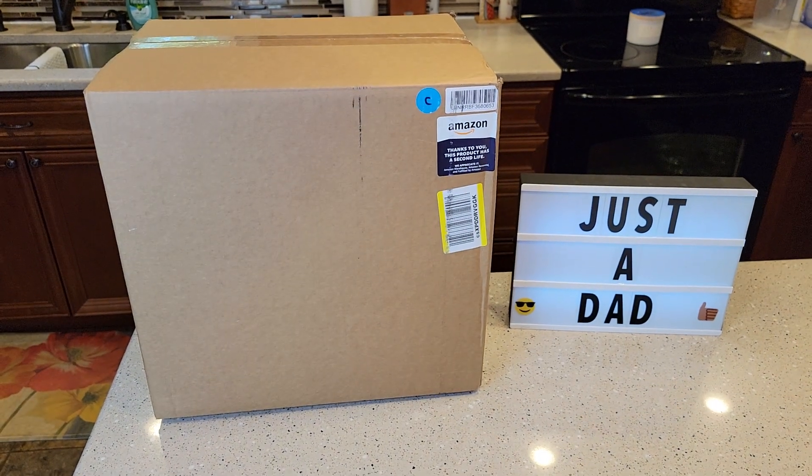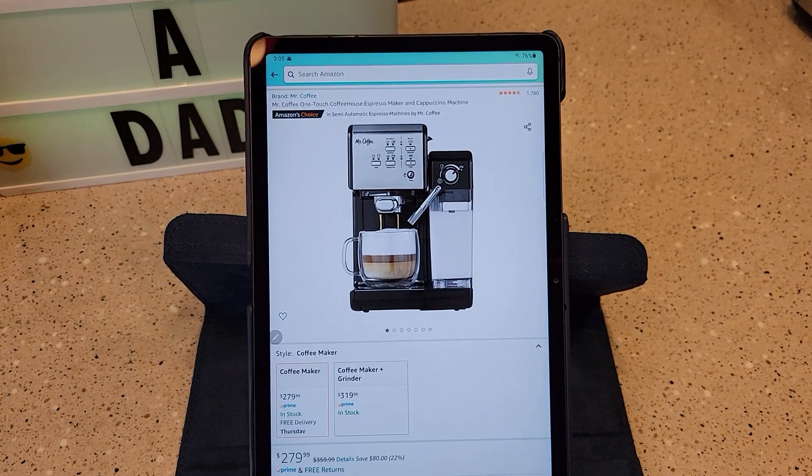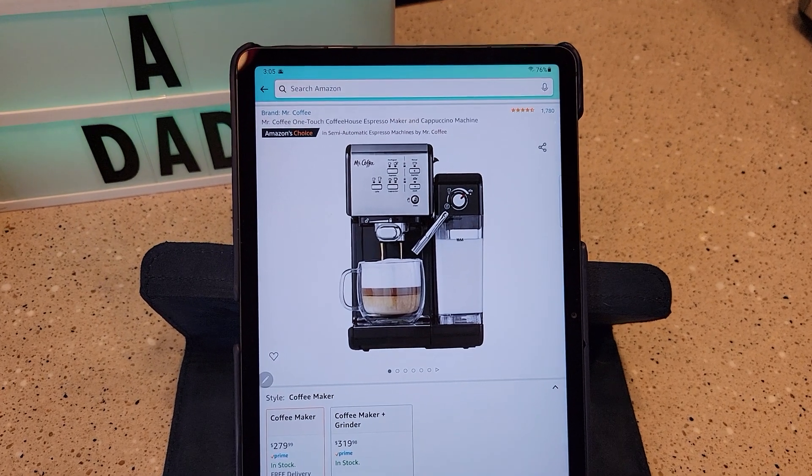Hello everyone, this is Just a Dad. Today we're going to do an unboxing of the Mr. Coffee Espresso Machine. I recently purchased the Mr. Coffee One Touch Coffee House Espresso Maker and Cappuccino Machine.